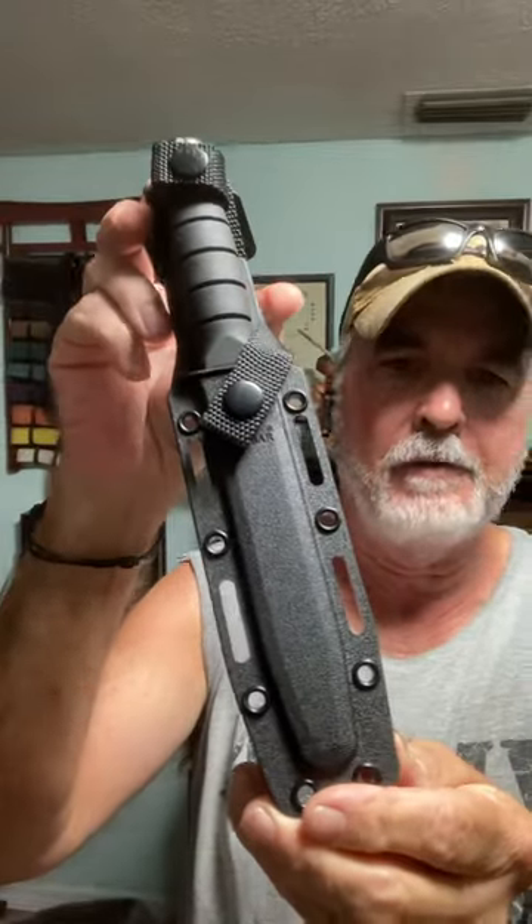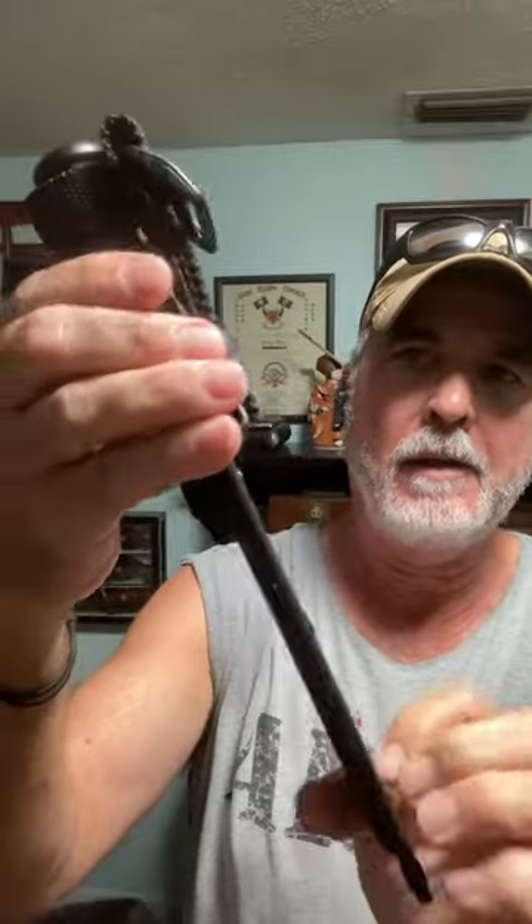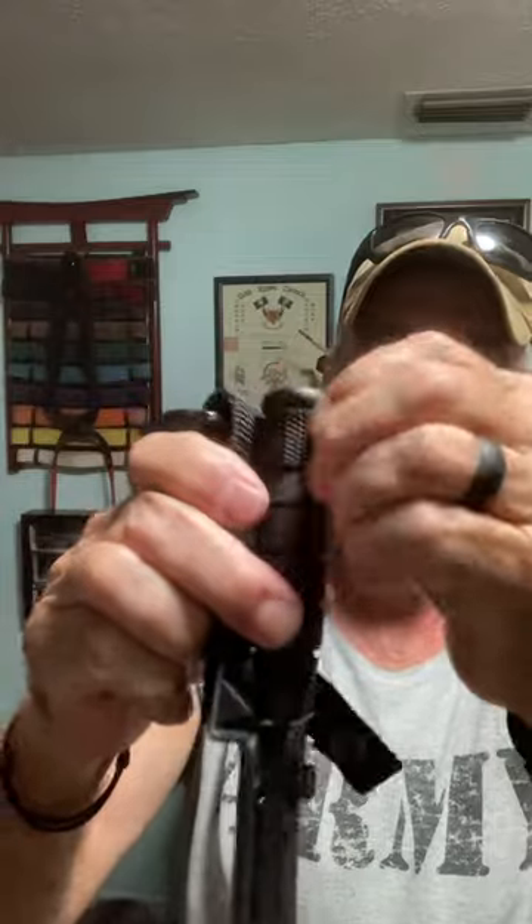This is the K-Bar short tanto fixed blade knife. It comes in this nice polymer sheath. K-Bar makes really great sheaths — got a strap there. This is the tanto blade, American tanto.